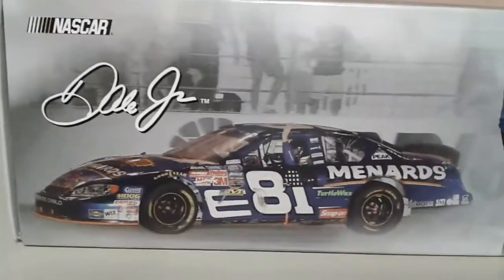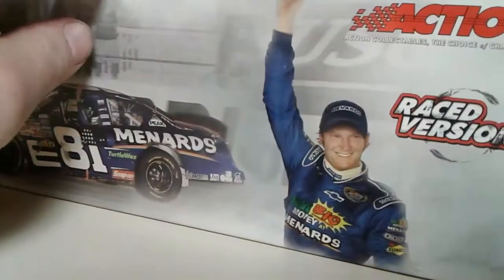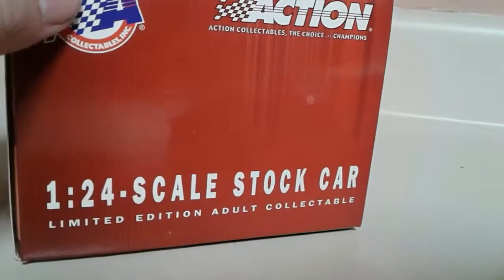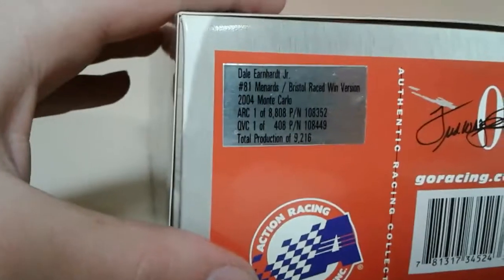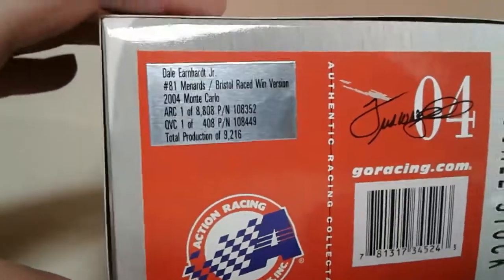There's a picture of him doing his victory lap. He did not do a burnout — I actually went back and watched the end of this race after I got it, and he went straight to the victory lane. The other side says the same thing. It says Dale Earnhardt Jr., the Menards Bristol race win version, 2004 Monte Carlo, total production of nine thousand two hundred and sixteen. So this one isn't produced in that high a number really for a standard event car.